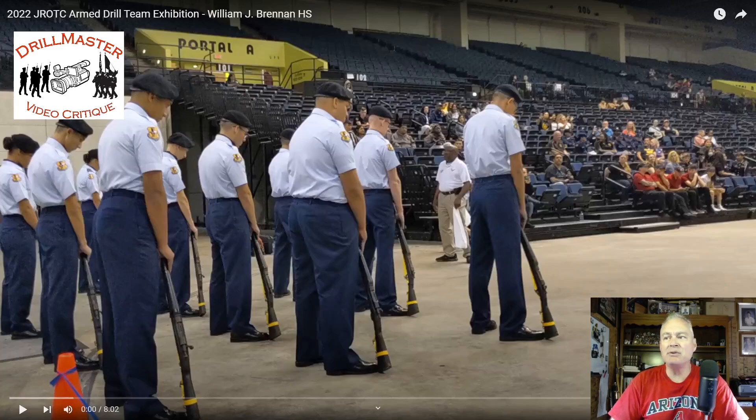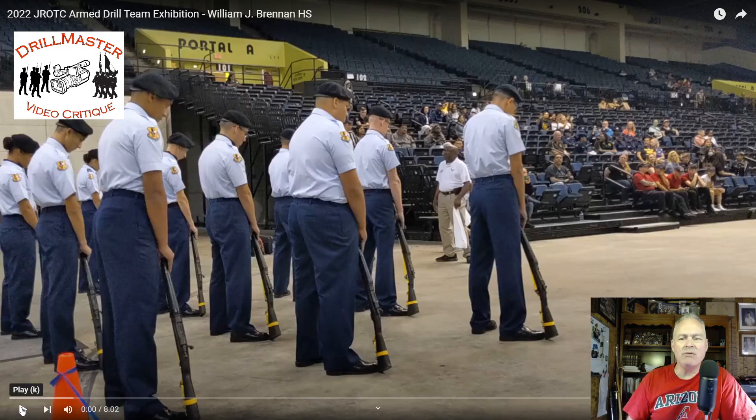Hi, John Marshall, the Drill Master. This is William J. Brennan High School from 2022 with their armed exhibition performance. I've been asked to critique a series of videos, so this will be the first one in the series and I'll get through them over the next few days.